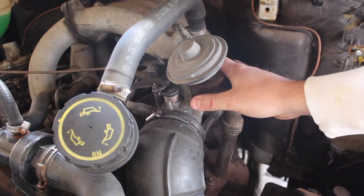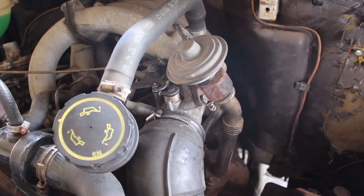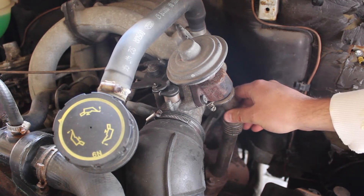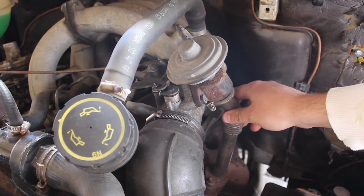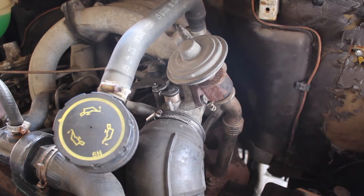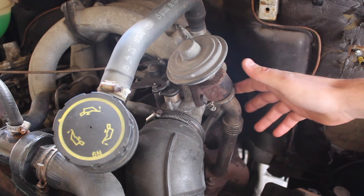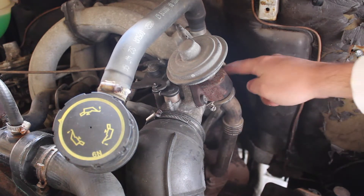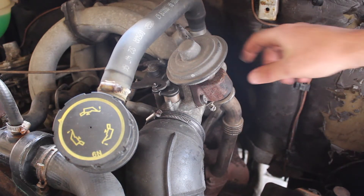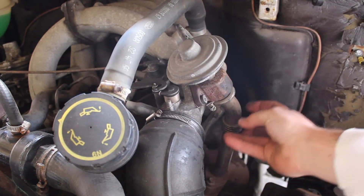Here we have the exhaust gas recirculation valve, or EGR valve as it's commonly known. What does it do? Well, it's used to reduce the nitrogen oxide gases emitted from the exhaust during combustion. It's used in both petrol and diesel vehicles. It works by reintroducing the exhaust gases from the exhaust manifold, back up this pipe and into the inlet manifold. This is controlled by a butterfly valve and it uses a venturi effect to draw it up from the exhaust.